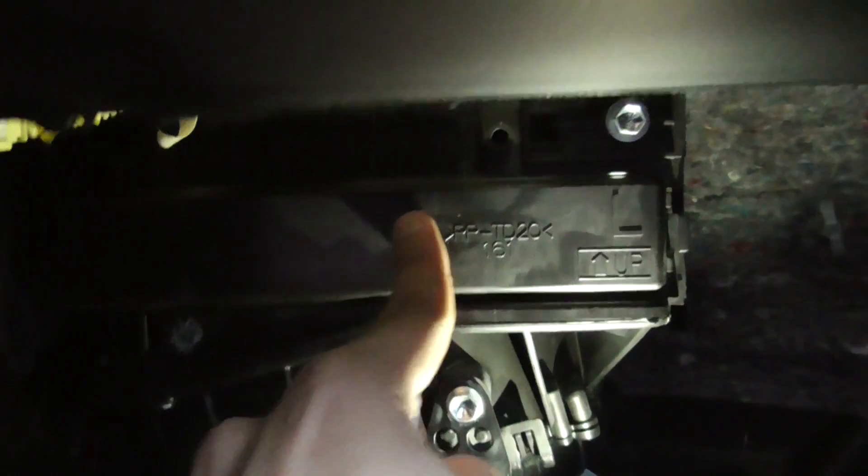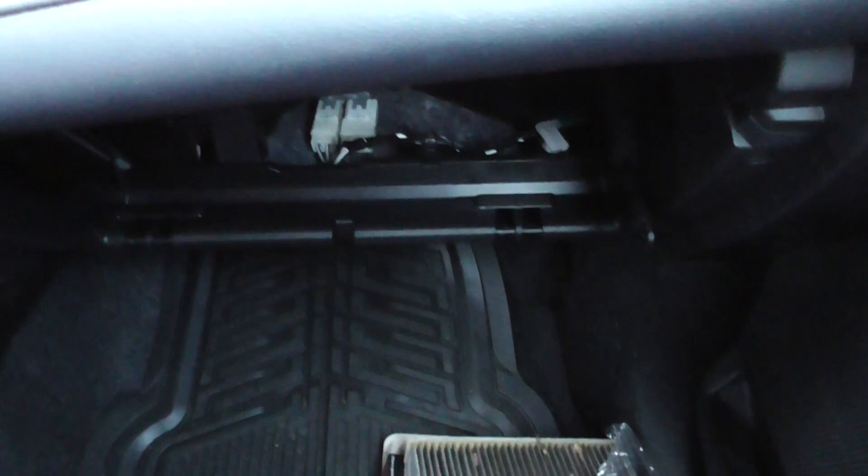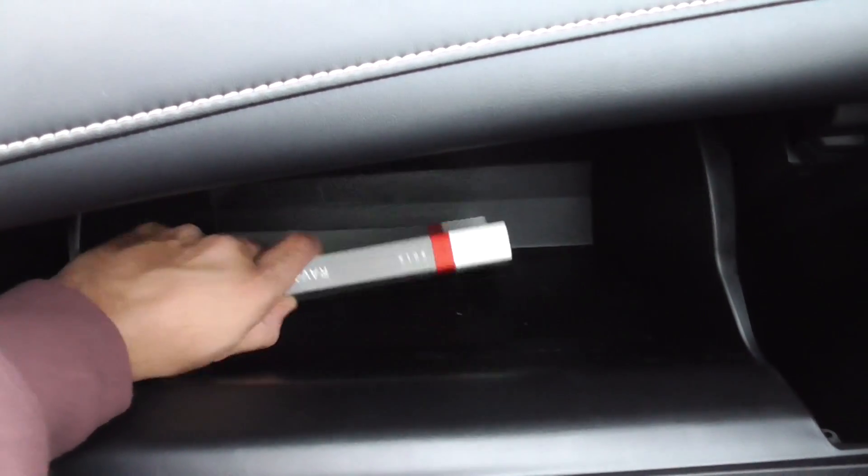Install the cabin cover back, making sure it fits into those five grooves, then install it the way you took it out — from right side to left side. That's pretty much it. Hope you found this video useful, and thank you so much for watching.